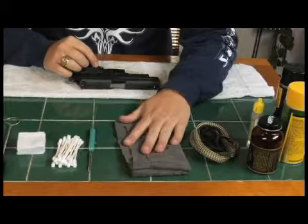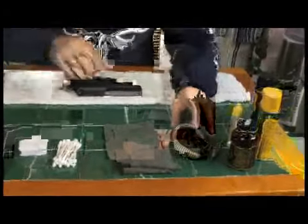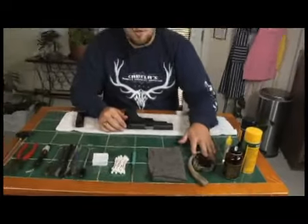A little oil rag — this is just something we're going to use to do an overall wipe down once we're fully complete. Here's our nine millimeter bore snake. We're going to use that to polish out the inside of the barrel.